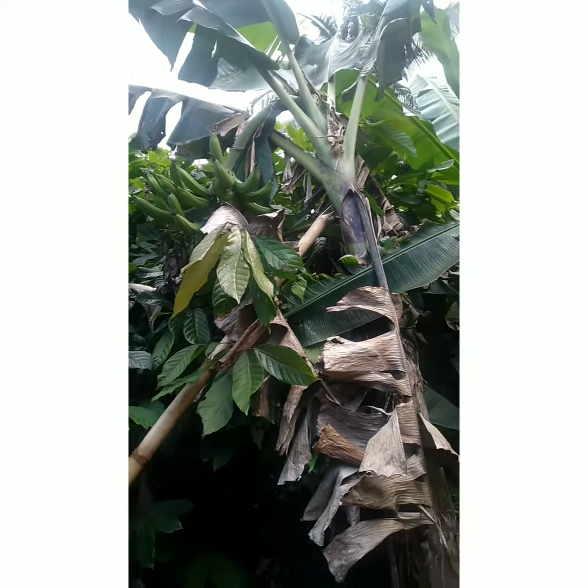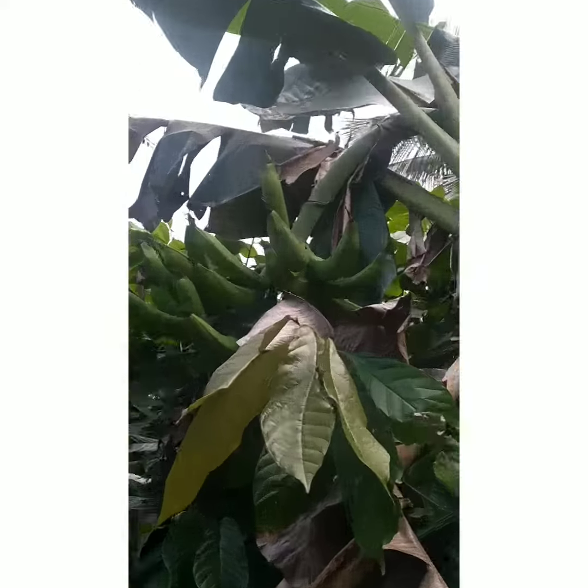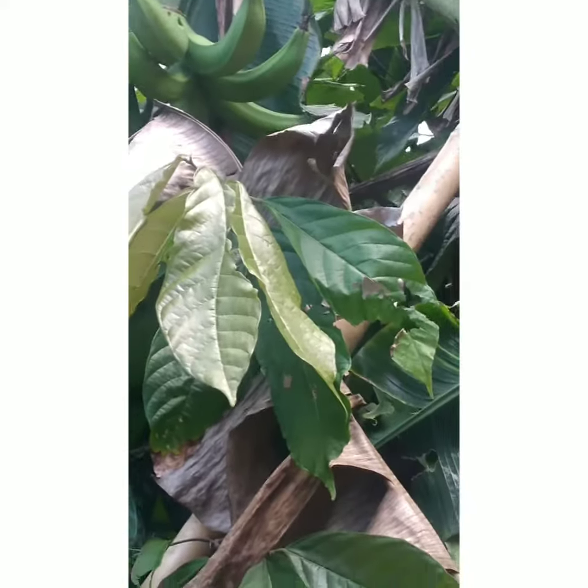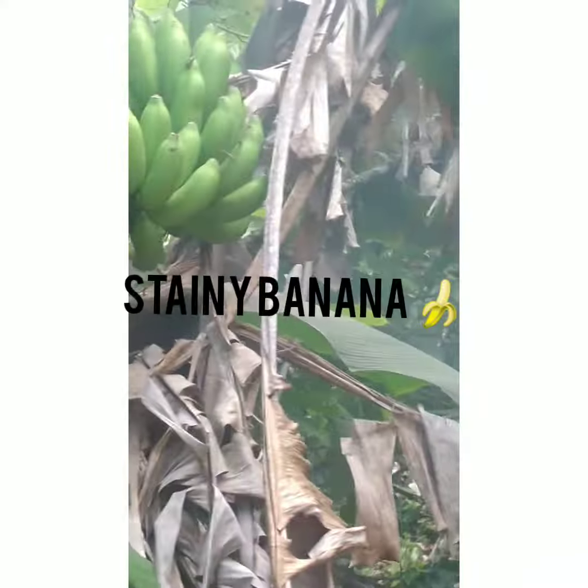So we're outside. This is my planting — I planted it, you can see. And this is a banana. It's called steamy banana.